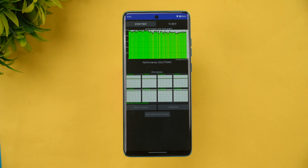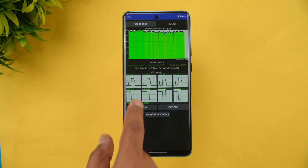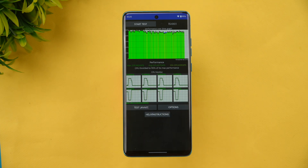We have now completed the throttling test — a 15-minute throttling test. The device achieved 90% of its max performance, which is quite good. There isn't any major throttling issue. The max value is 239 and the average is 225, so 90% of its max performance is quite solid for the Moto Edge 60 Fusion.